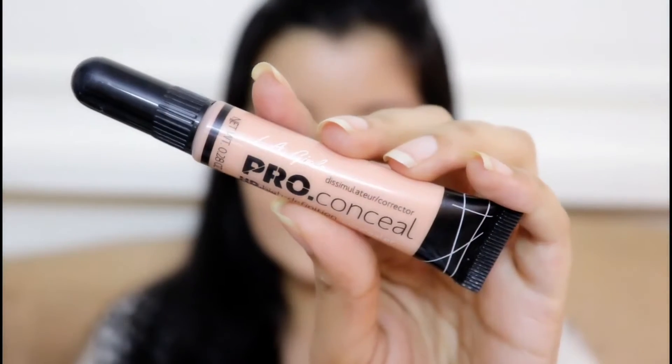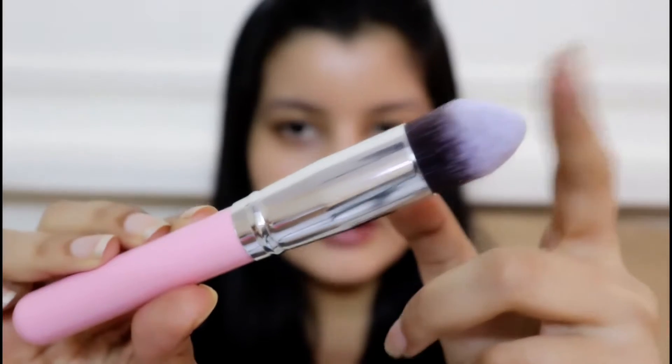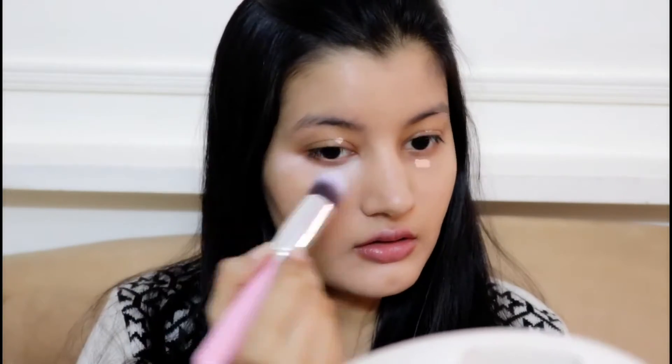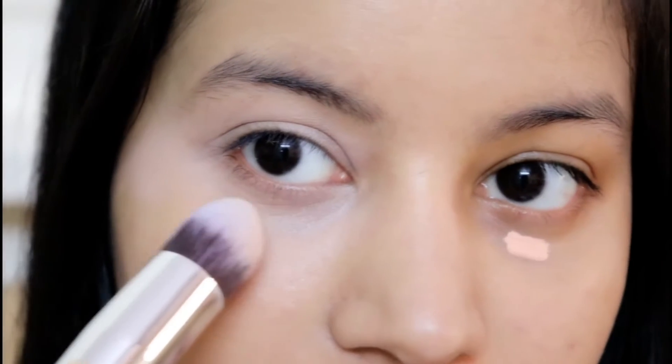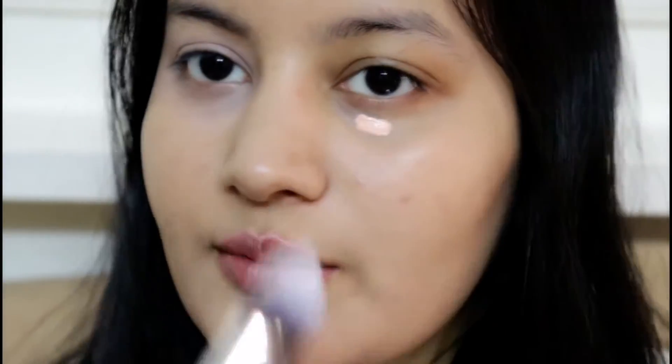Moving on to concealer, I'm going to be using Elegal Pro Coverage HD Concealer in the shade Classic Ivory. To apply the concealer I'm using this brush — it's very sharp and dome-shaped, so I think it will be really easy to reach the inner corners of my eyes with it. I'm done blending the concealer and you can see a few streaks, so this brush is not the best for blending concealer, but it works just fine.